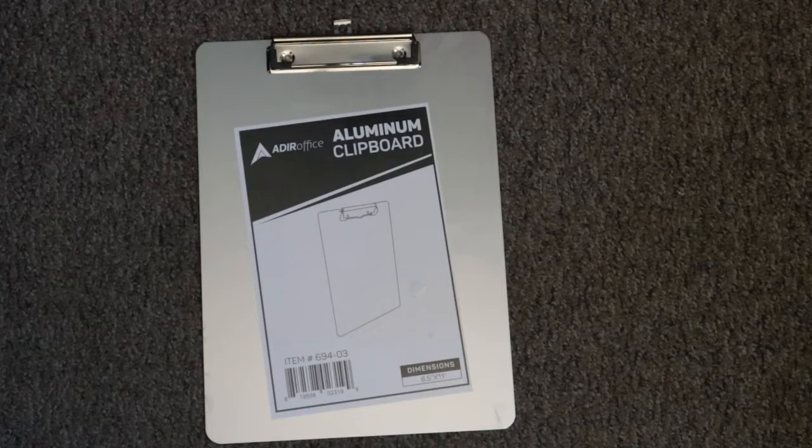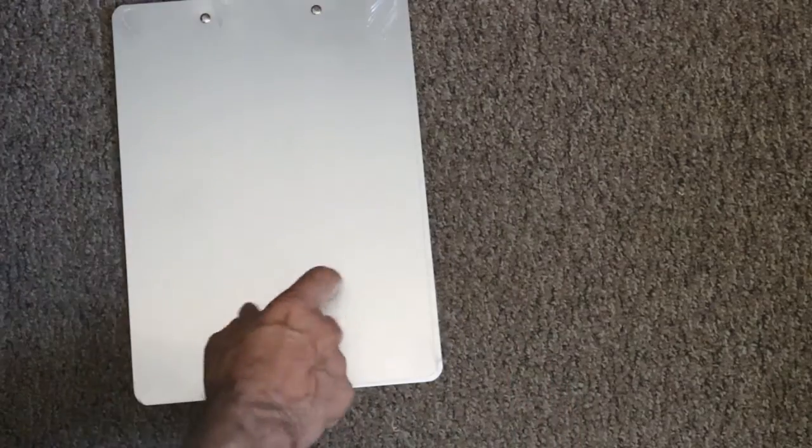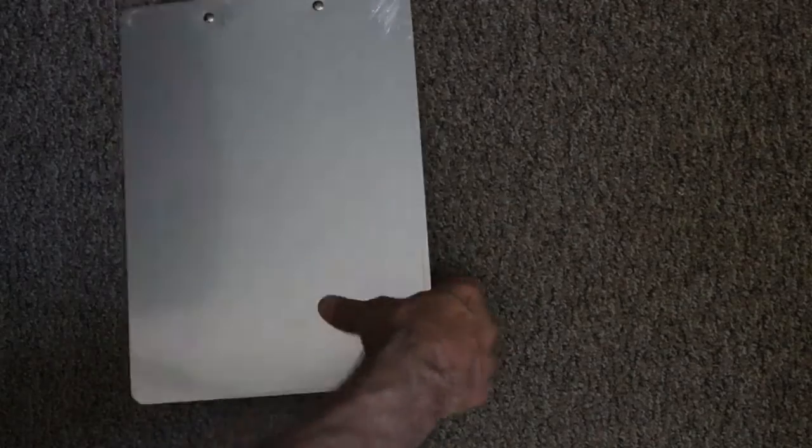Hi, Bill Doobie here and this is my review of the Adir Office aluminum clipboard. I bought this primarily for the aluminum — for the price to get this big piece of aluminum, it's worth it.